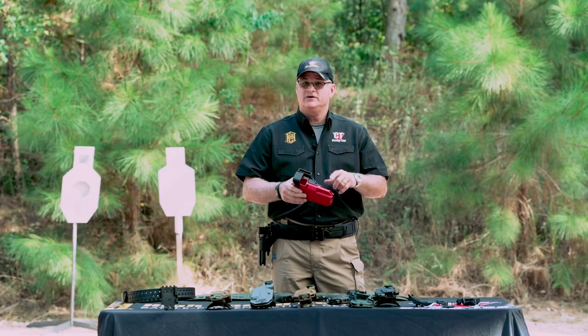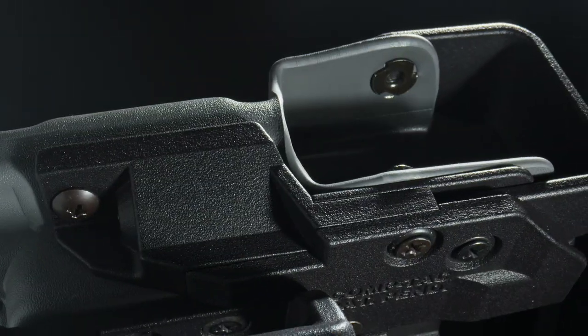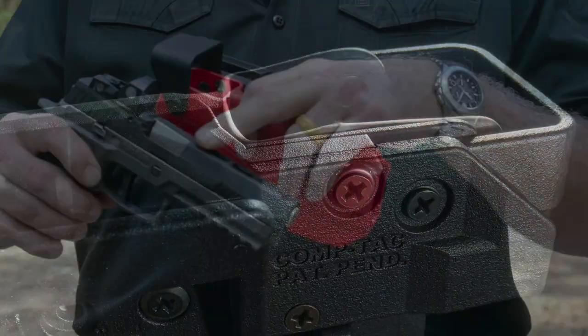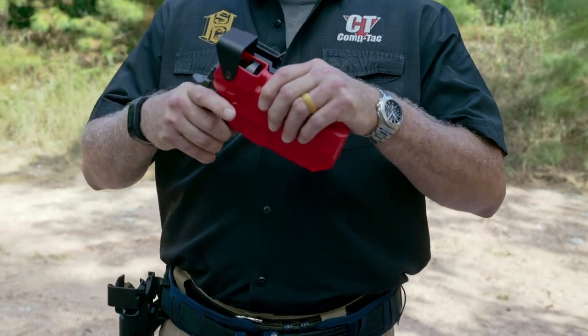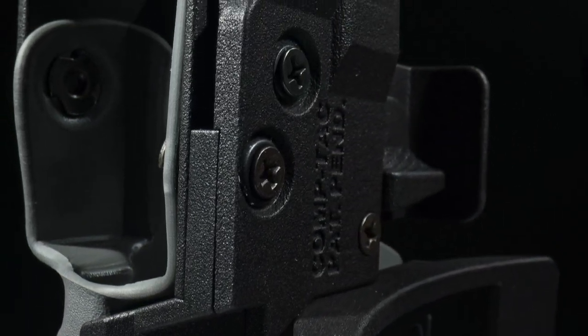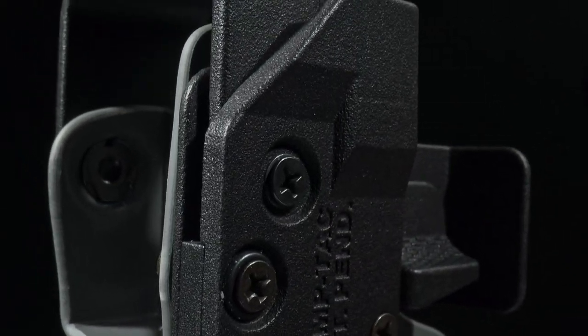The second level of retention is the automatic ejection port lock. When you holster the weapon, it automatically locks on the ejection port of the weapon — so when we holster it, it's in and it's not coming out. It's all in-house and sealed; dirt, grime, and trash cannot get into this recess.